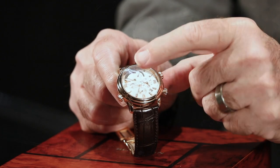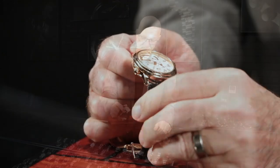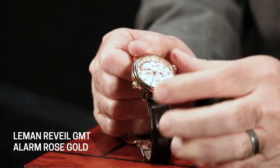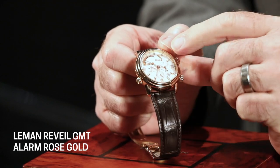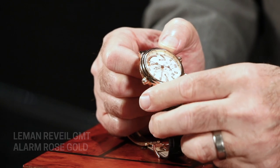Pull it out once more and you can change the minutes. By changing the hour hand, like a lot of other GMT watches, that's how you access the date as well. When you turn the alarm on and off, there's an indicator right here. As I push the button, you'll see it switch from off to on, and it's got a little bell there. So that tells you whether you've got it set for the alarm to go or not.